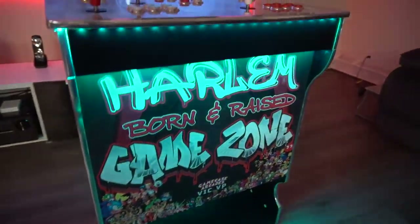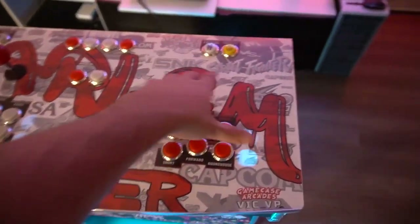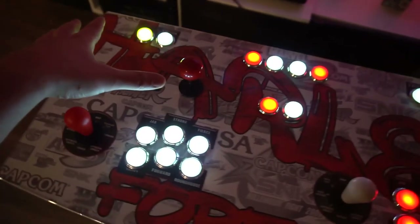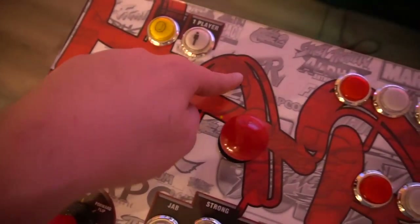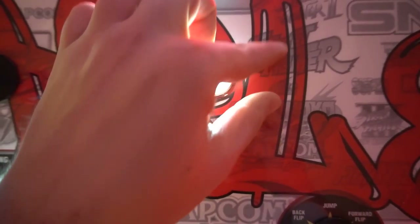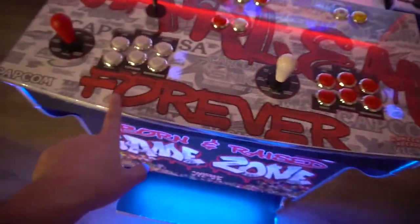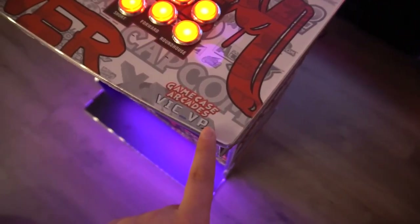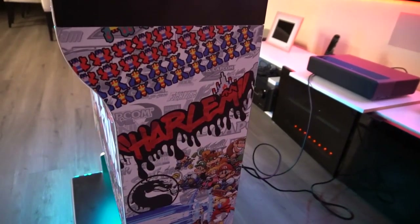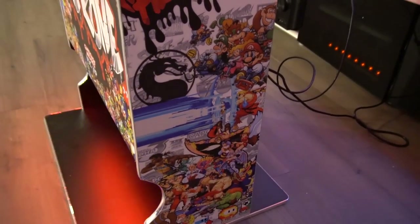On the control panel up top, I took a standard MAME wallpaper background — a bunch of Street Fighter and SNK game logos — and basically tagged it. I put 'Harlem' over it using the burn tool in Photoshop so it looks like it was actually painted over, without fully knocking out 'Street Fighter' underneath. So you get 'Harlem Forever.' On the right side I added another Harlem tag. I originally had more characters but removed them — felt too cluttered.